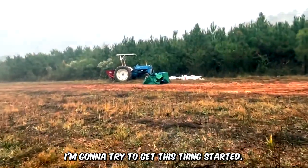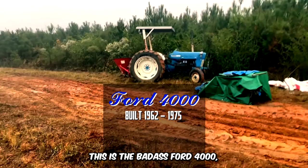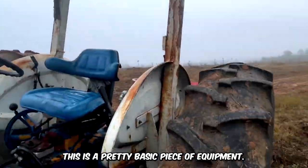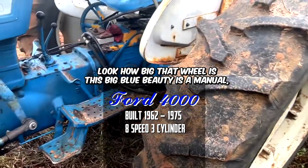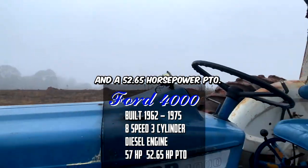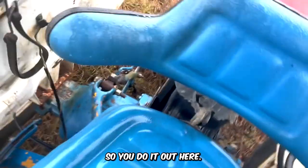I'm gonna try to get this thing started, first time doing it by myself, so see how that goes. This is the badass Ford 4000, built between 1962 and 1975. This is a pretty basic piece of equipment but it's pretty awesome — look how big that wheel is! This big blue beauty is a manual eight-speed, three-cylinder with 57 horses and a 52.65 horsepower PTO. This is how Brady gave it to me to fix.